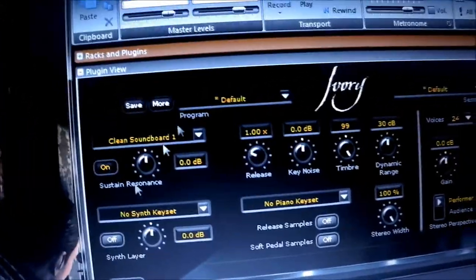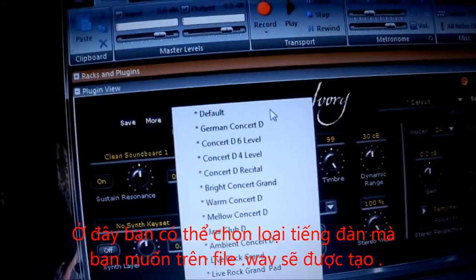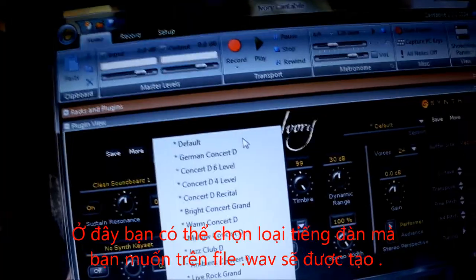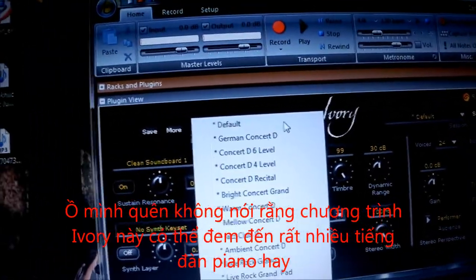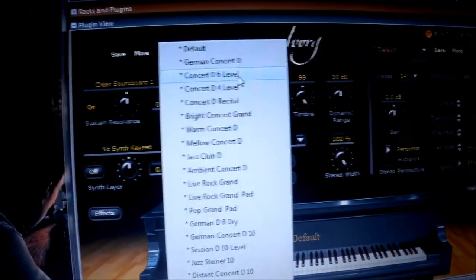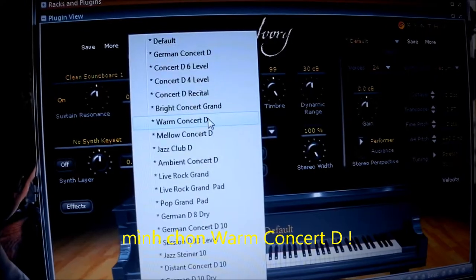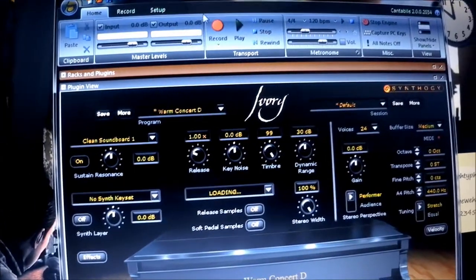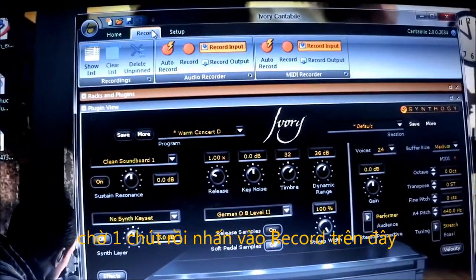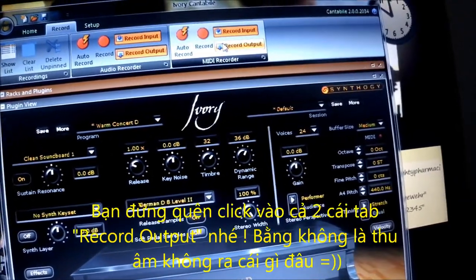I wouldn't recommend increasing the volumes of the input or the output because clicking might occur. Here you can choose how beautiful the sound is going to be. This program can bring out a very, very beautiful sound from just the piano. You have German concerts and others — I love to use Warm Concert D. Let's take some time for it to load. When it's done, press record. Remember to click on both of these buttons here.